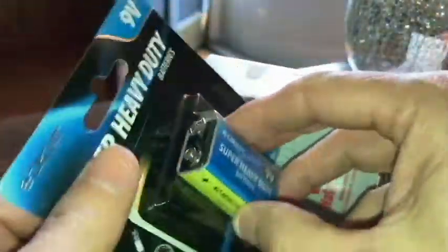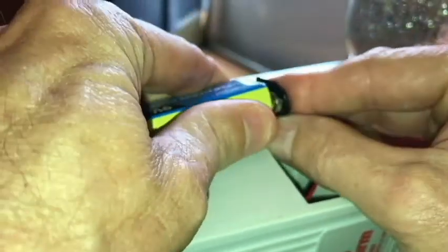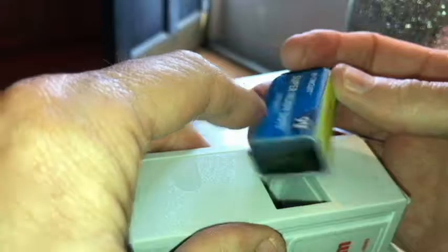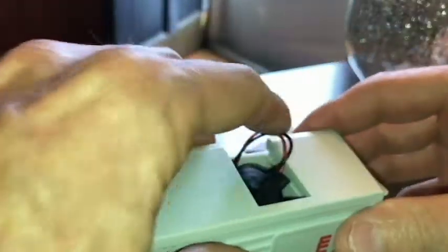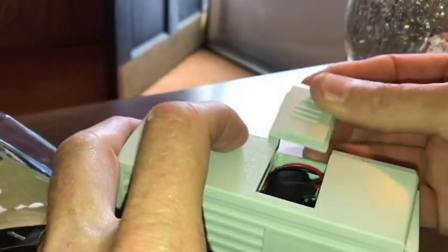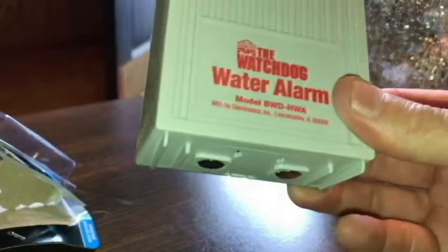Here's my new battery — this is a Dollar Tree special. I don't think there's a way to test the alarm dry, so we're going to go find some water. But before we do that, let's find a place where we're going to put it — at least get an idea. I have a couple of ideas so I'll show you. Around there may be a place, but we haven't really had any trouble there, so that's just a possibility.